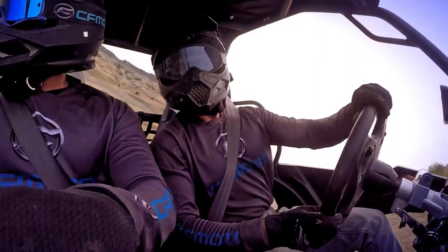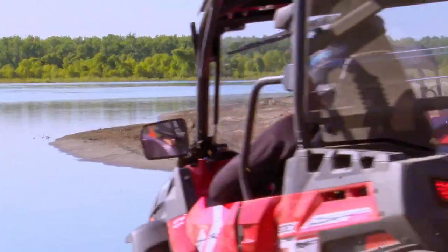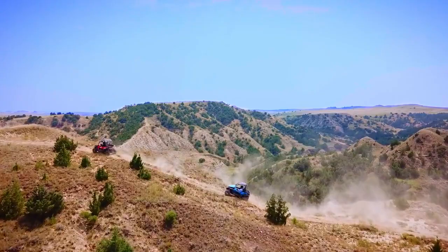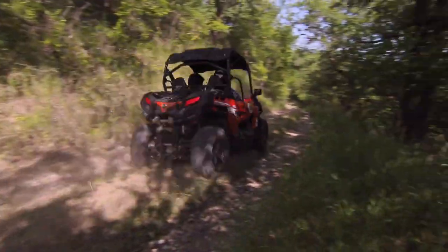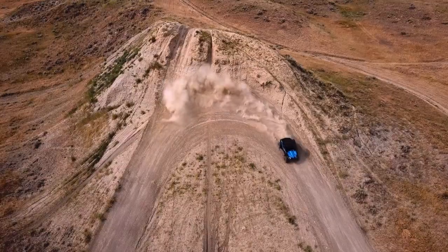If you like to get out and go with a friend riding shotgun, the Z-Force line of sports side-by-sides are the perfect machines for you. Whether exploring the backcountry or racing down the trails, these beasts flat out give you more without having to pay for more.